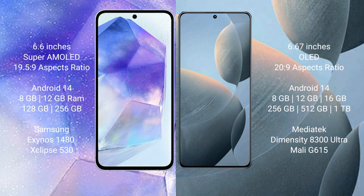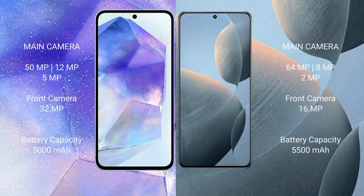The Samsung Galaxy A55 features the GPU chipset Mali-G68. The Redmi K7te comes with 8GB, 12GB, and 16GB RAM options, and 256GB, 512GB, and 1TB internal storage options, powered by the MediaTek Dimensity 8300 Ultra processor and GPU Mali-G615.